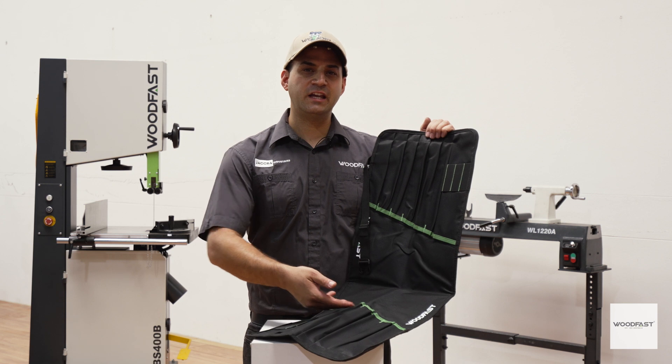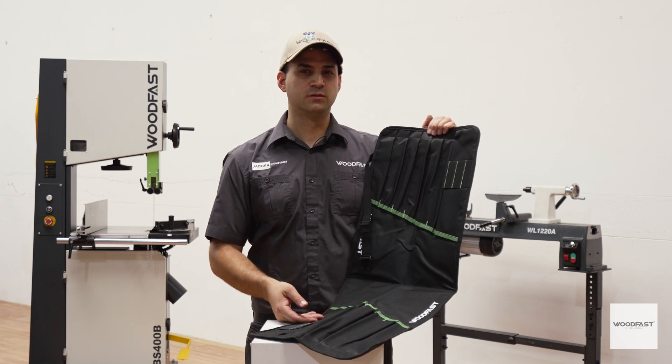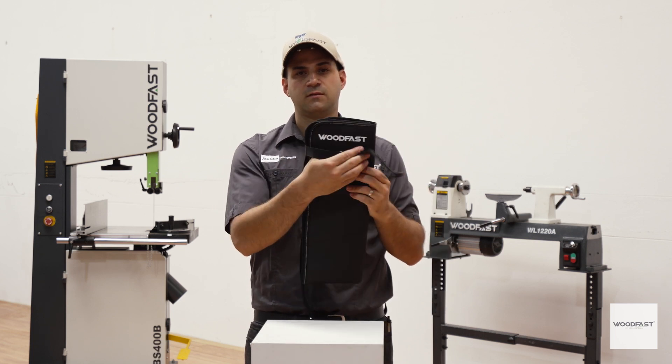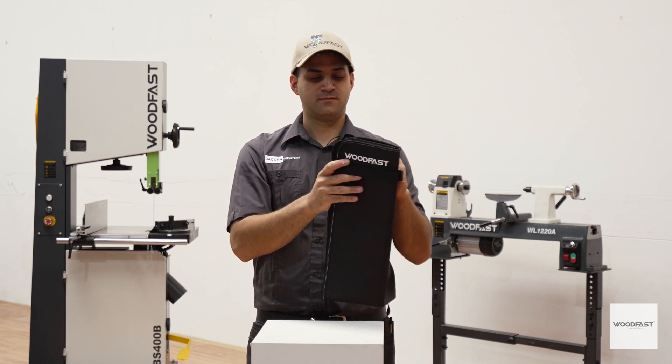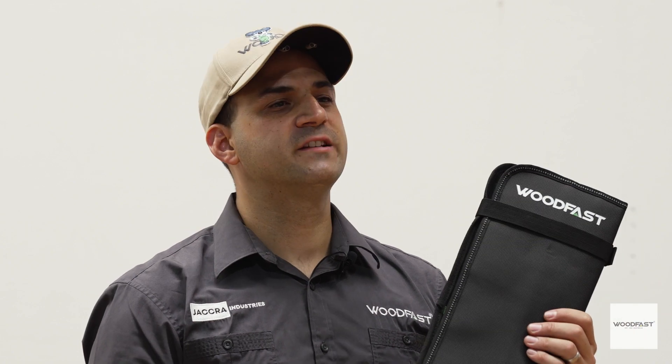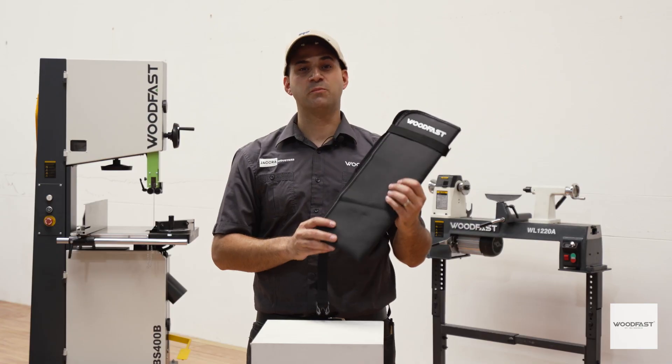This Woodfast Tool Roll features space for 17 individual turning tools or other tools, an easy to secure strap and buckle, and is made from durable rust resistant synthetic fabric. Stick with me as we go through the details as to why this tool roll is perfect for you.